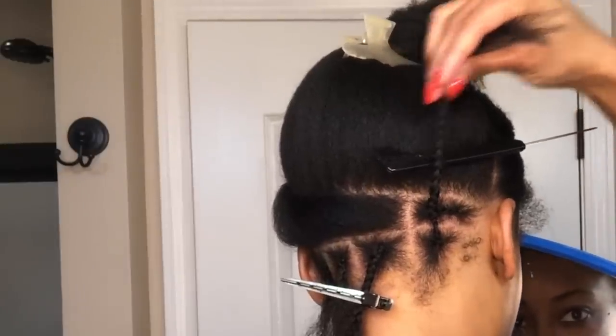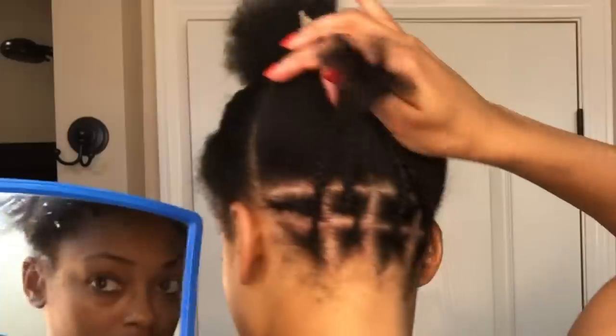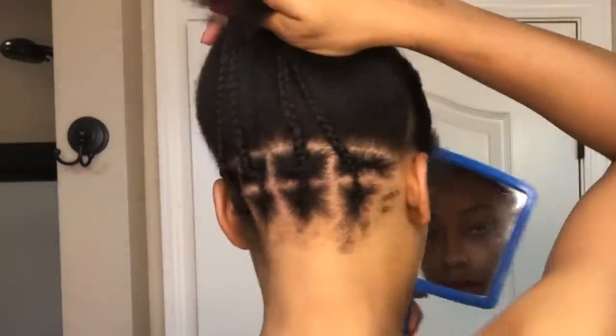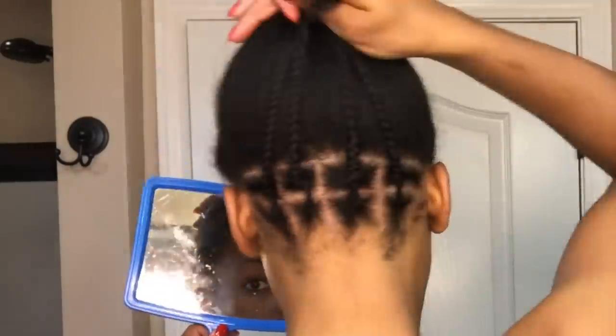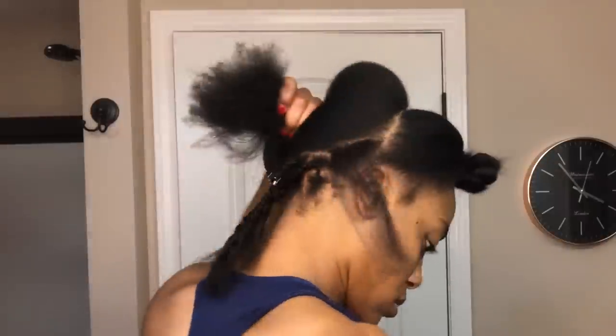Once you're done, the corner of your nape should make a 90-degree angle. Here is what it looks like once I've added all of the plaits from the bottom into the second row. Next I'm going to make an individual plait on the corner of each side of my head right behind my ear.